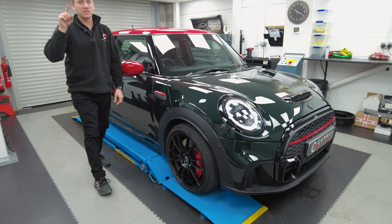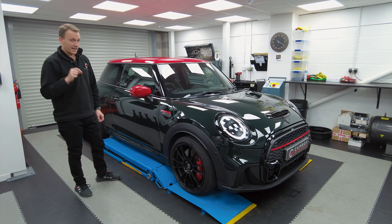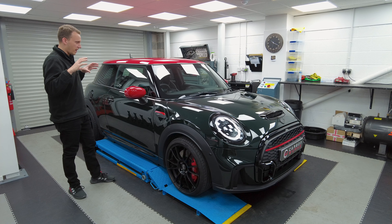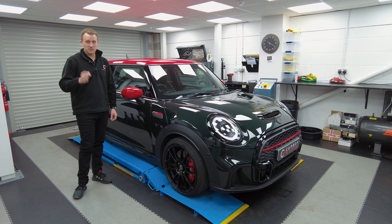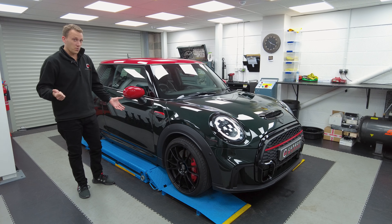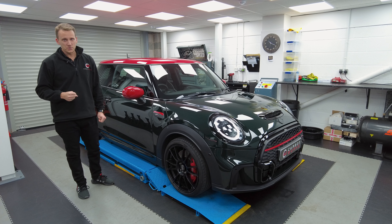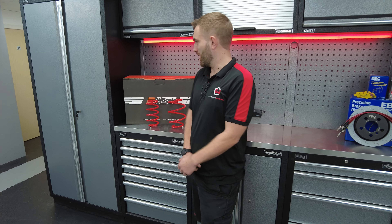One thing that always annoys me with stock cars is the ride height. I can fit pretty much my whole fist into the arch gap. We're going to change that with some AST lowering springs — keen to see what this one looks like. It's going to give it a lot more aggression but also help the handling as well. Sam's going to install these and give you more information about the brand and what AST springs can offer.